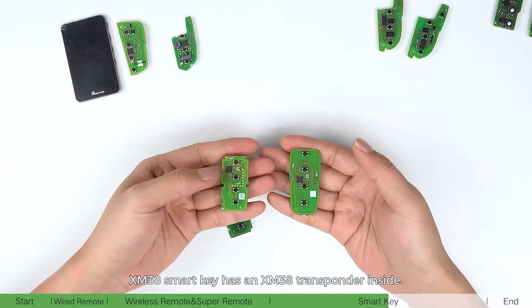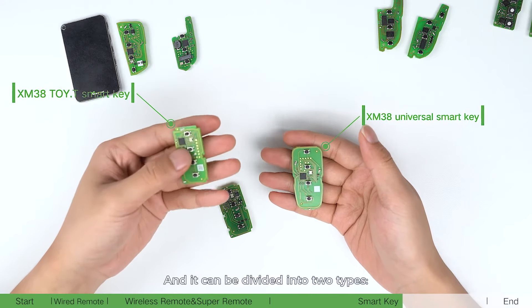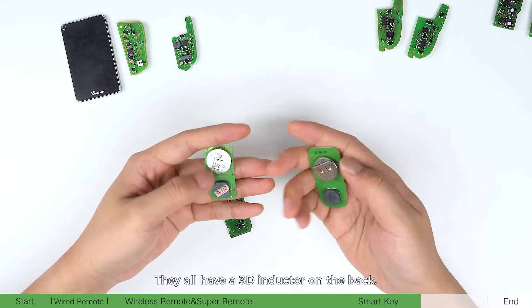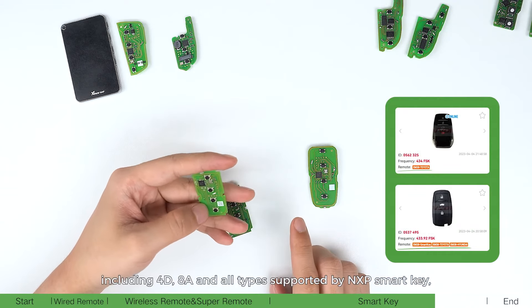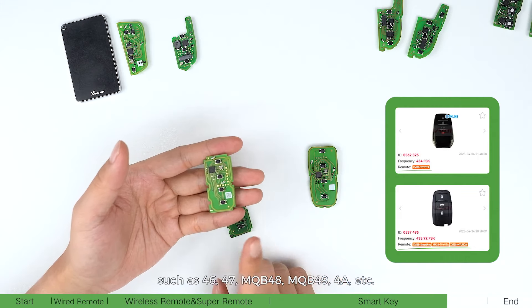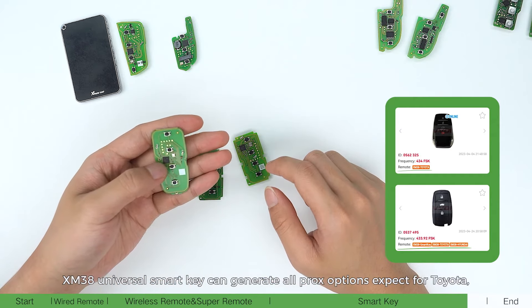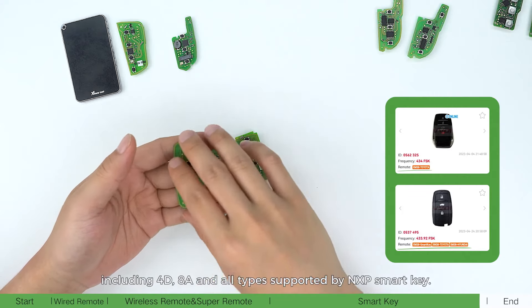NXP smart key supports types such as 46, 47 NXP, 48 NXP, 49, and 4A. XM38 smart key has an XM38 transponder inside and can be divided into two types: XM38 Toyota smart key and XM38 universal smart key. They all have a 3D inductor on the back. XM38 Toyota smart key can generate all PROX options and all types supported by NXP smart key, such as 46, 47 NXP, 48 NXP, 49, and 4A. XM38 universal smart key can generate all PROX options except Toyota, including 40 AAA, and all types supported by NXP smart key.